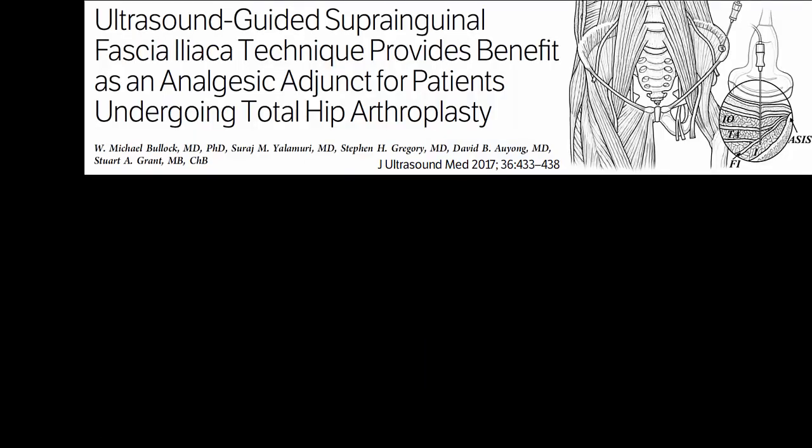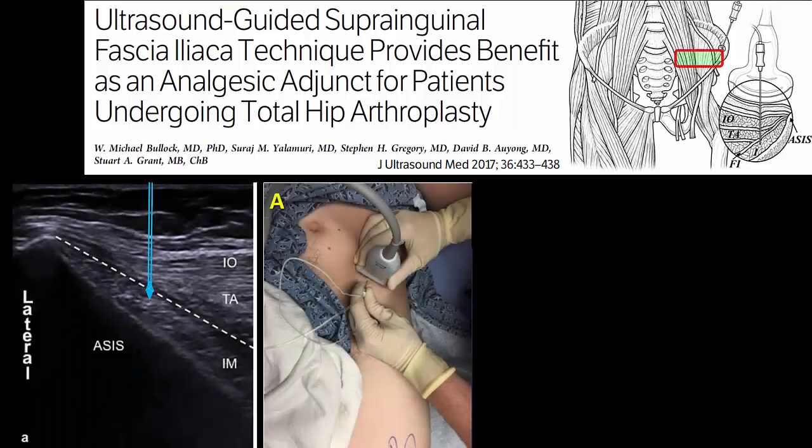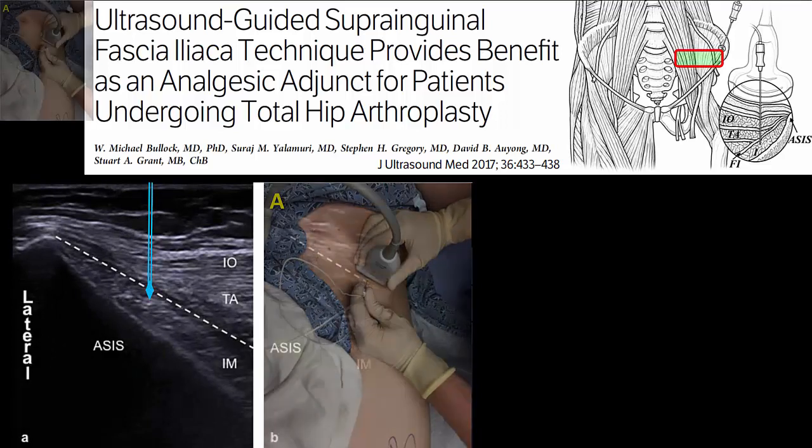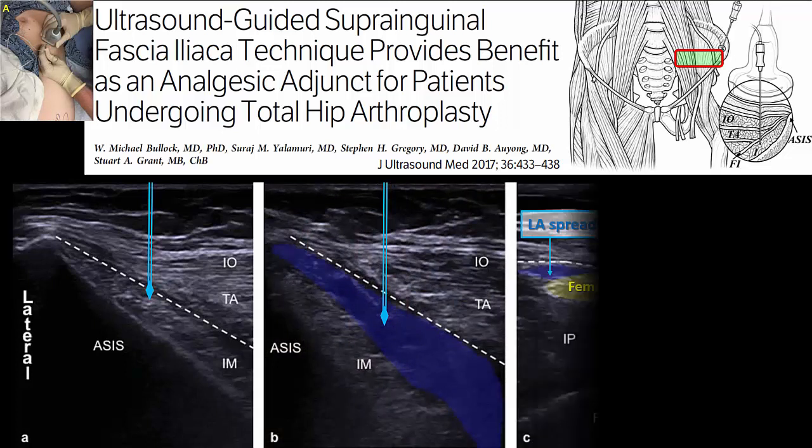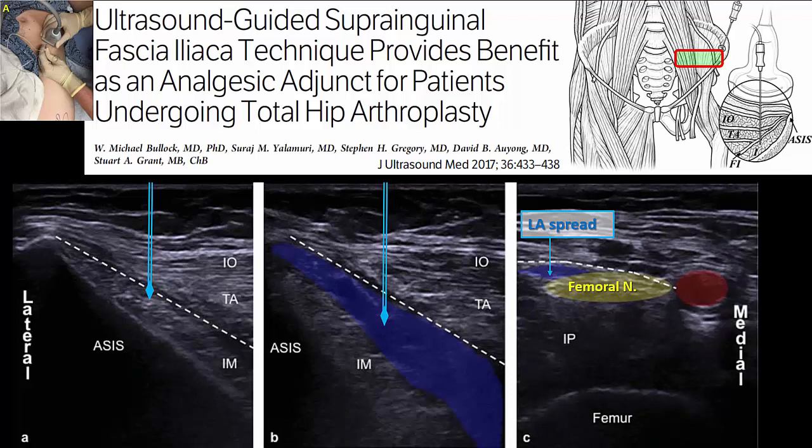A second, more recently described variant of the suprainguinal fascia iliaca block involves probe placement and needle insertion above the inguinal ligament. Here, we are performing a direct suprainguinal injection under the fascia overlying the iliacus muscle in the pelvis, which may even spread distally around the femoral nerve. There is currently relatively little literature on it and no good online resources, but in principle this may be a good approach for hip analgesia as it may even reach higher branches of the lumbar plexus such as the iliohypogastric nerve.